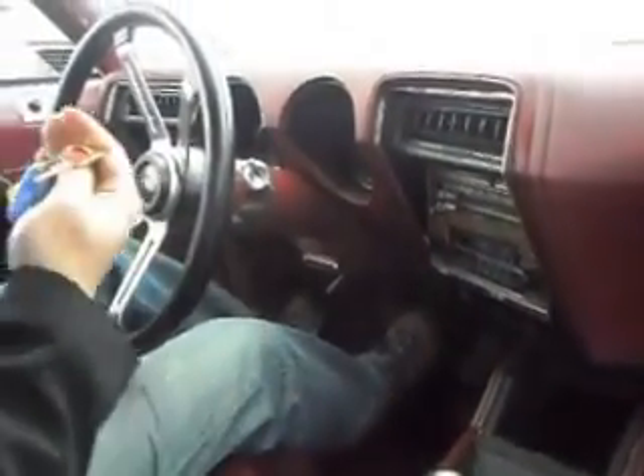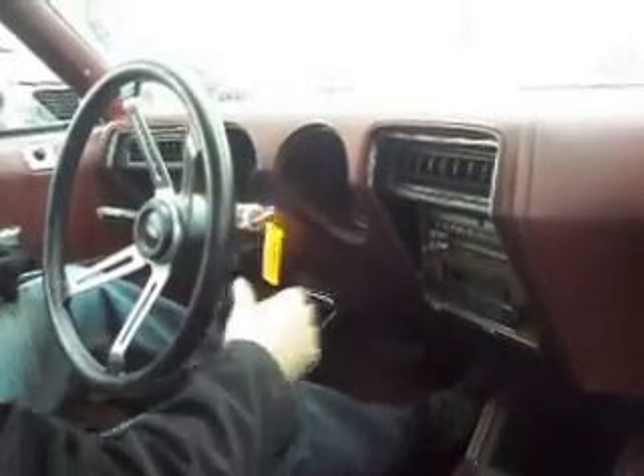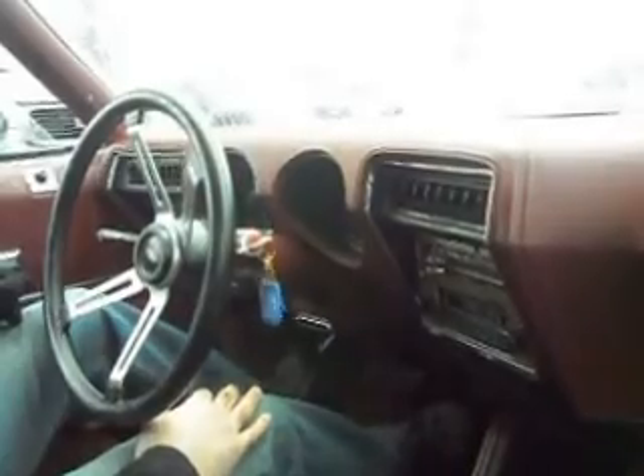Let's take you off for a quick test drive. Again, the floors are real solid, you've got all the keys that came with it. Start it up — this thing starts right off, cold or hot.